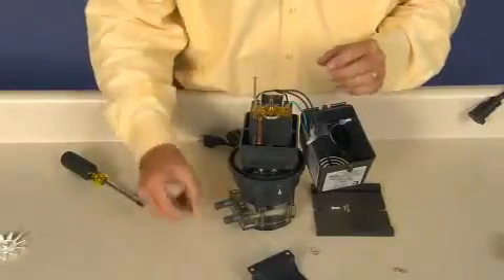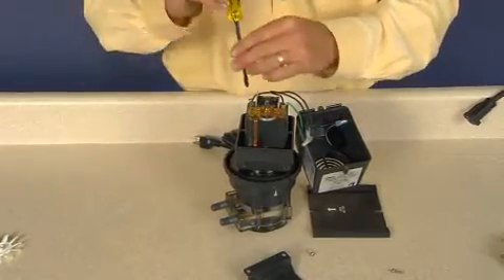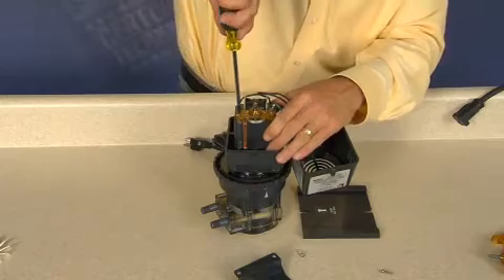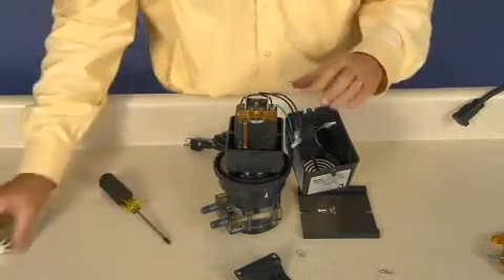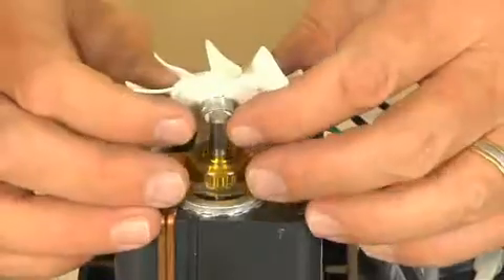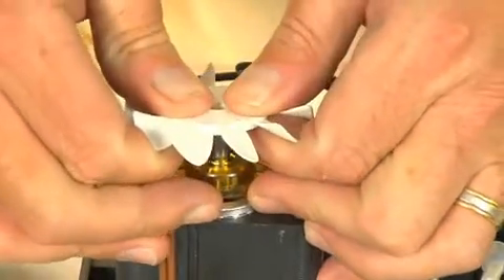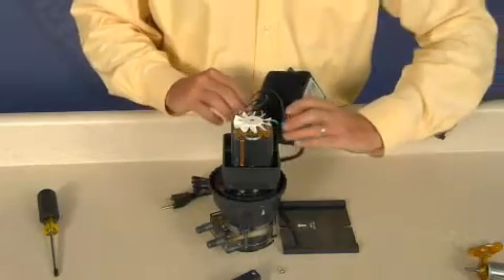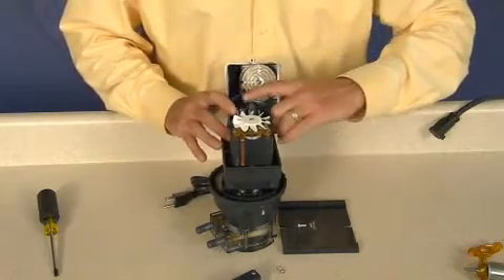Insert the two coil screws with lock washers and tighten. Start at an angle, press the fan with hub side down onto the rotor shaft. Reinstall the motor housing and tighten the self-tapping screws to secure the housing.